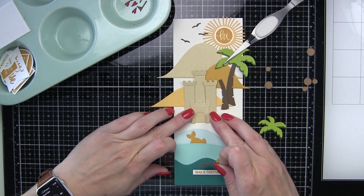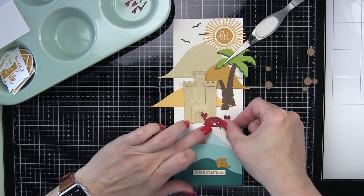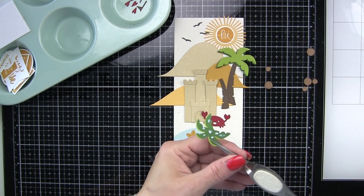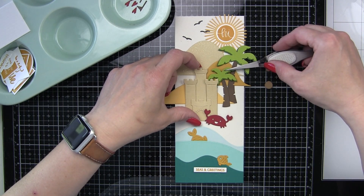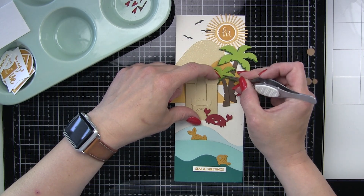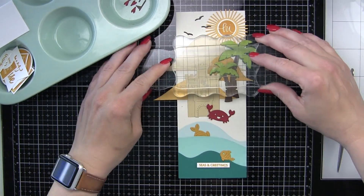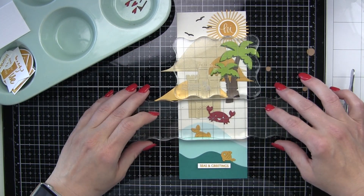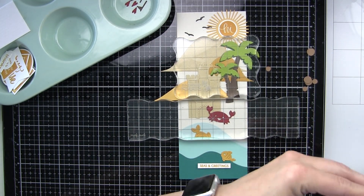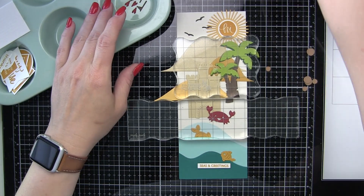We're going to go ahead and add our sandcastle. In order to make it so the sandcastle doesn't blend into the background, we are going to adorn it with little flags, which come from the Build a Castle Lawn Fawn die collection. I did die cut four of the flagpole and four of the flag itself because it's a layering set, and we are going to adorn each part of the sandcastle with those little flags. I love the little pop of red on here — it really helps distinguish the sandcastle from the rest of our landscape.